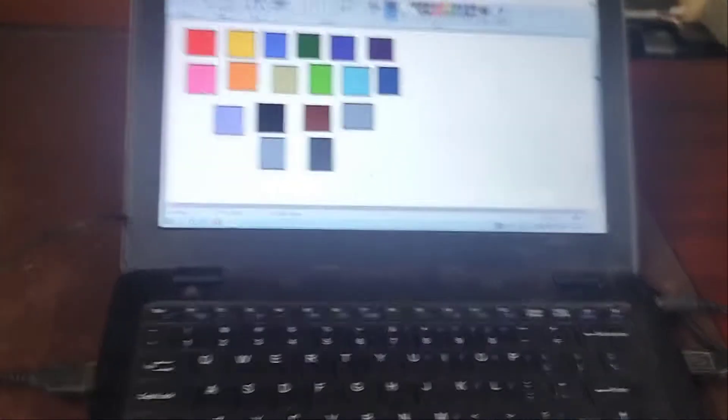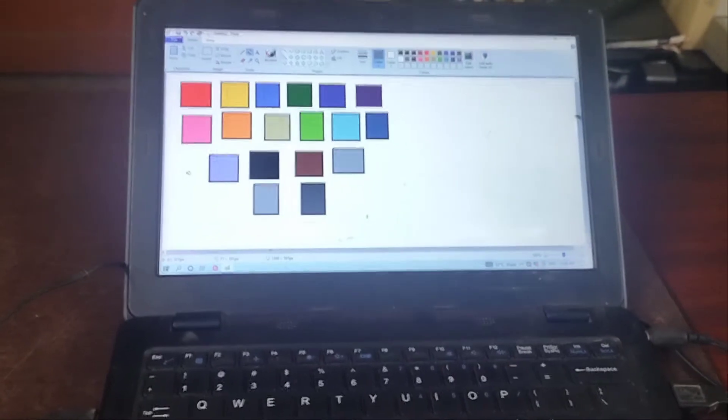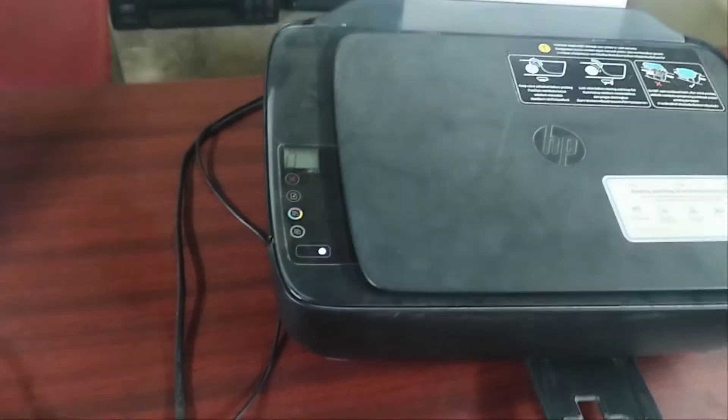Hello friends, myself Parthasaratidas hosting for our channel Computer Technologies. In this video, I am going to show you the problem of HP Ink Tank 5810 printer. And the problem is the color is mismatching. So let's start and give the printer a print and see what the printer is printing.